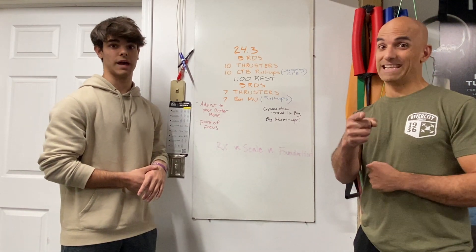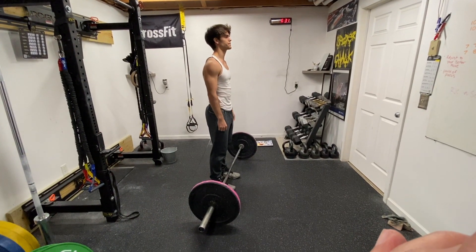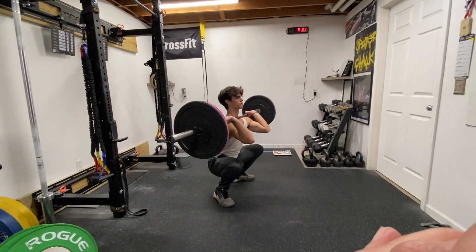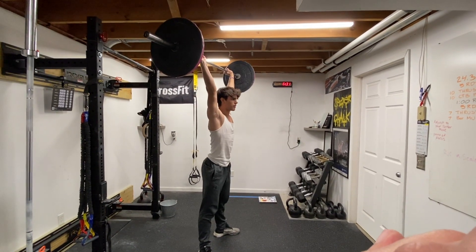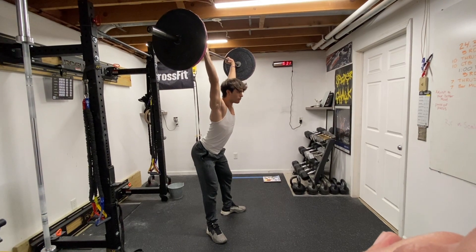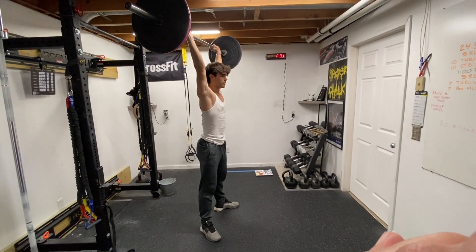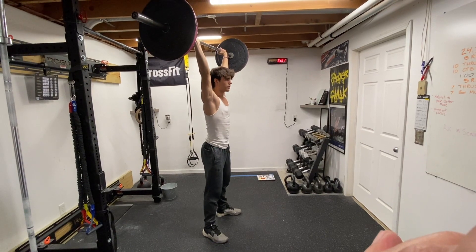We'll see you on the leaderboard. Let's talk about the moves. The thruster — taken from the floor, you've got to go through a squat pattern fully, showing that your hips are below your knees. After that, you go all the way up into a full lockout — arms, hips, and knees completely locked out to finish the rep. If the hips are bent, that's no good. If the knees or arms are even slightly bent, that's a no rep. Make sure you wait for your judge to say good or count the rep at the top on each one. It's going to be 10 of those every single time.